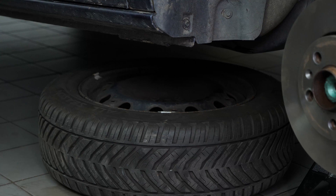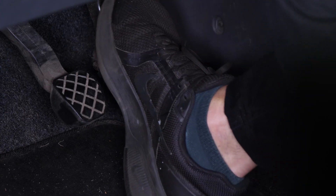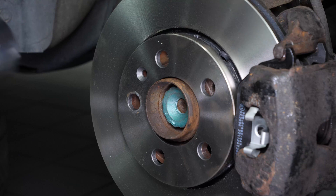During this operation, you will be working on the front axle of your car, so it's advisable to perform a parallelism check afterwards. Ask someone to press the brake to prevent the disc and drivetrain from rotating.